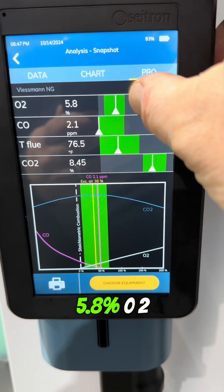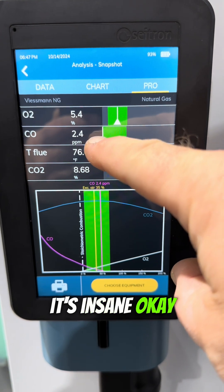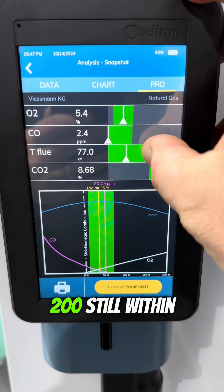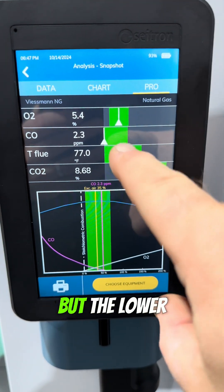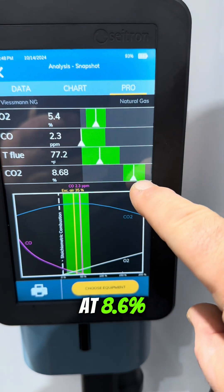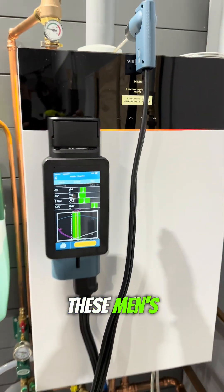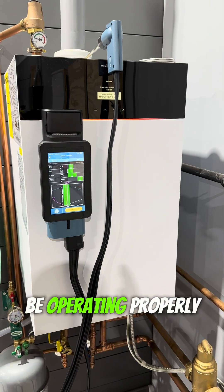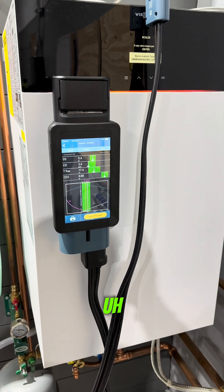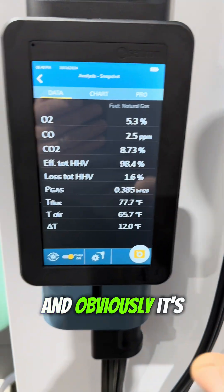As long as those indicators are showing: 6%, 5.8% O2, 2.2 parts per million CO — that's so entirely low, it's insane. That number can go up to a couple hundred without real problems — 100 easy, 200 still within reason, but the lower the better. My flue gas is measuring at 77 degrees Fahrenheit, CO2 at 8.6%. Everything is within the parameters I input based off Visman's numbers for it to be operating properly. If it weren't operating properly, you could adjust things like the gas input at the valve, but we don't need to make any adjustments.